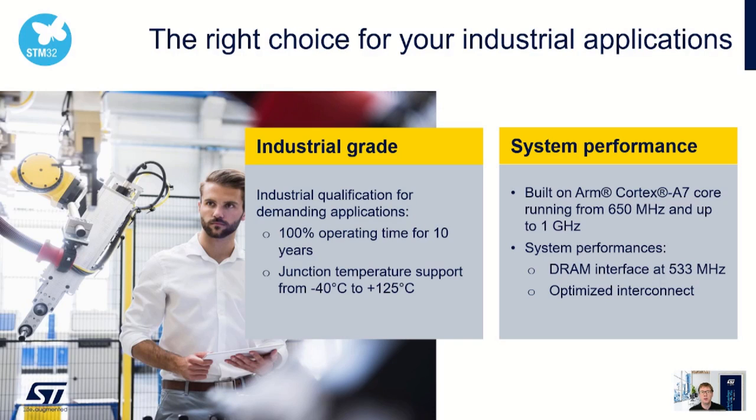The STM32 MP135 is qualified for industrial applications and can run 100% on time at up to 125 degrees C for 10 years. It can run from 650 MHz to 1 GHz with the DRAM interface running at 533 MHz.